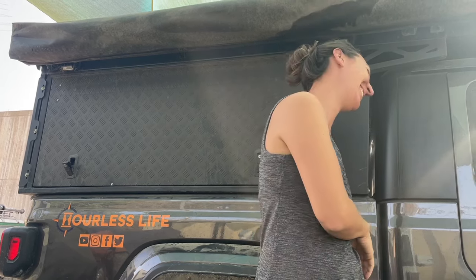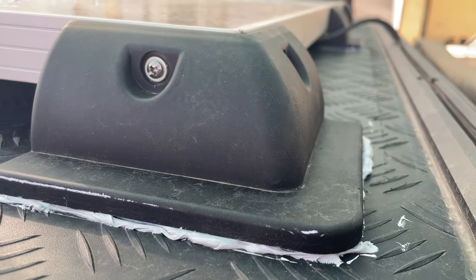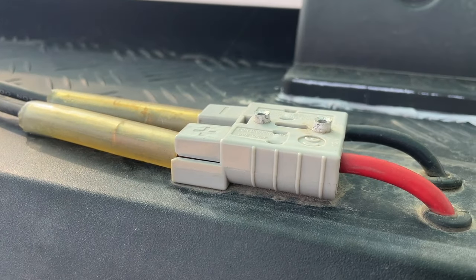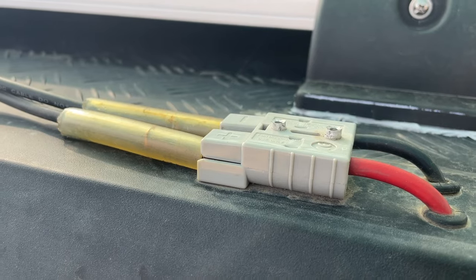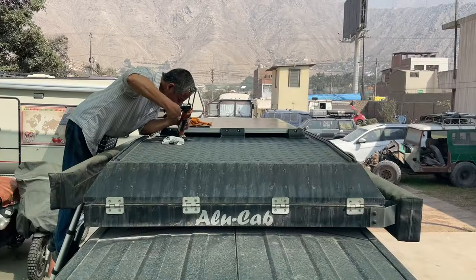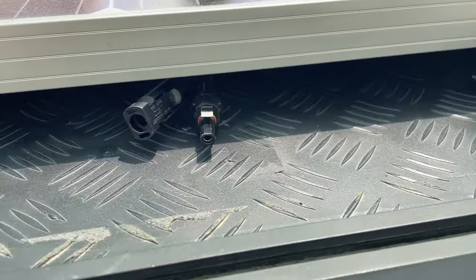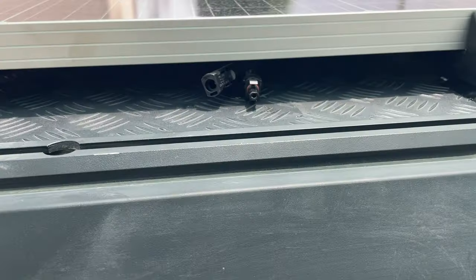Day two of the solar panel installation. Today we need to do the black silicone around the mounting brackets and redo the connection with solid copper wire. As mentioned, Carlos is putting the black Sika 227 sealant around all the gray Sika 221, masking it off so it's cleaner and the gray doesn't show. We're also installing new connectors made of solid copper and redoing that connection. Now we're working on the cabling.